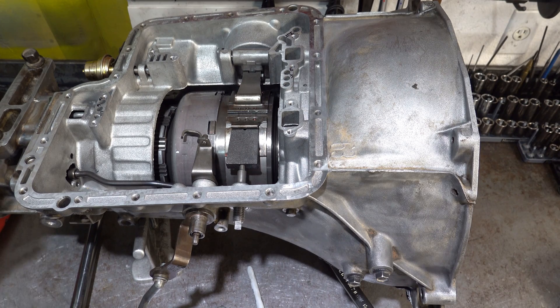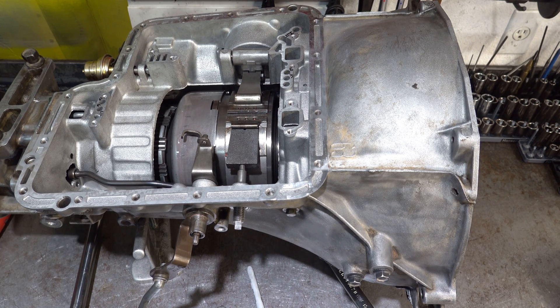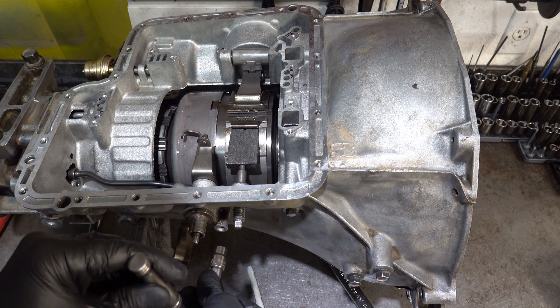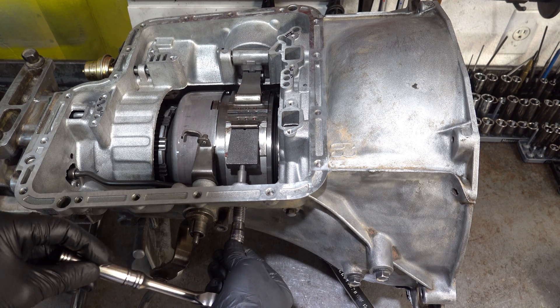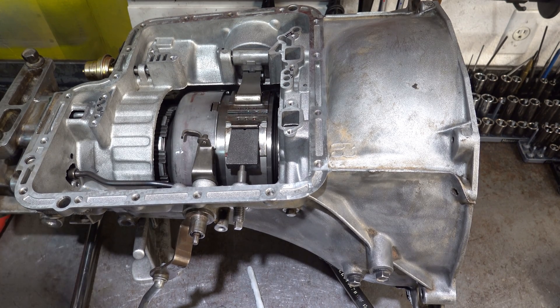Now I'm going to spin the output shaft counterclockwise again so I can compare how this feels to how it felt when there was no band whatsoever. Okay, this feels a little bit draggy to me, so what I'm going to do is back it off about an eighth of a turn and reassess.